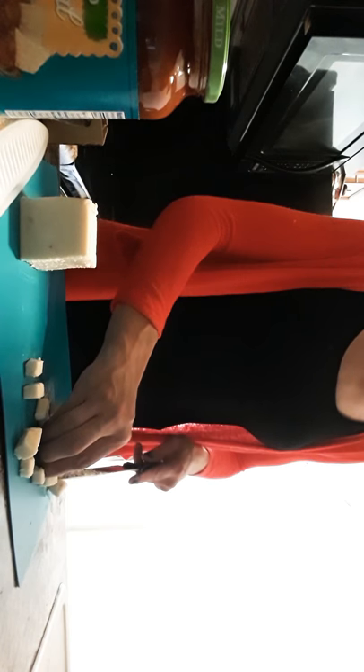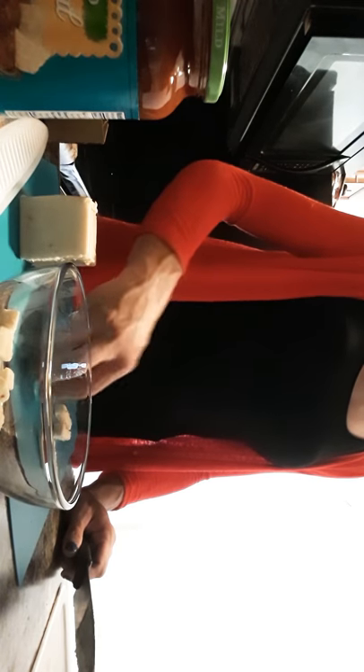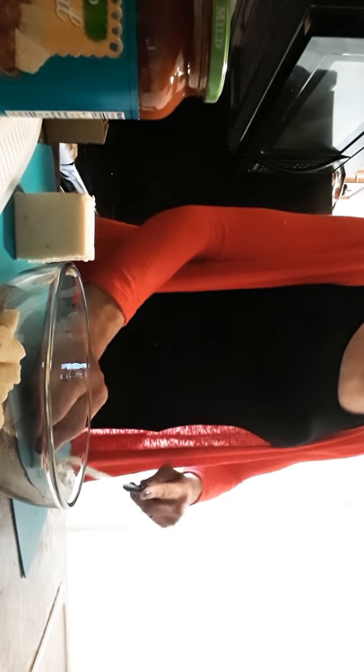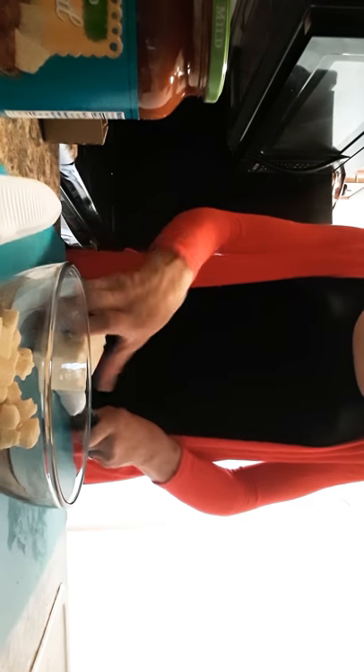I'm not doing it in small squares because I'm putting — oh, one more thing you need is a bowl. So when we finish cutting, put it in that one — put it in the bowl. It makes it easier. Do two strains — that's what it is called — strains of cheese, and at a time. You see, the bowl is just like that right now.